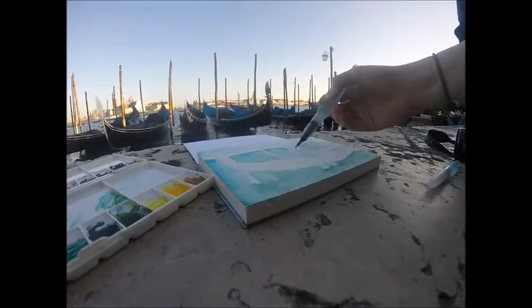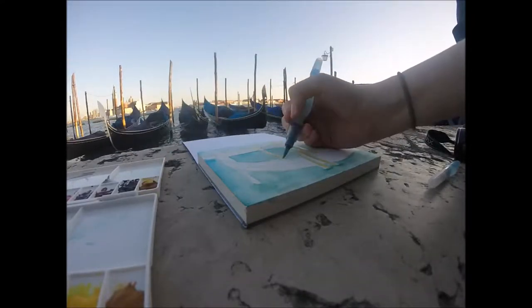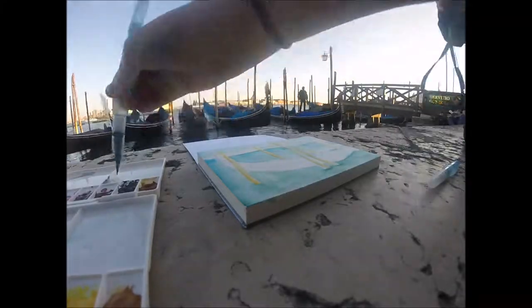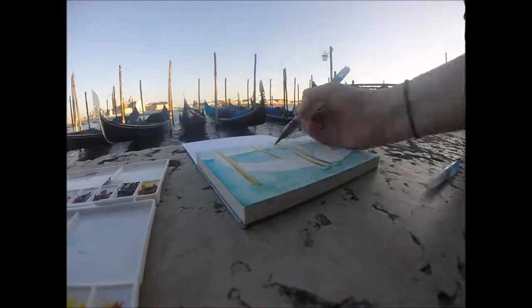I'm using a Fabriano watercolor block. I think it has 25 sheets in it and it's waxed on all four sides to prevent the paper from buckling. It's really great for traveling and painting on the go.